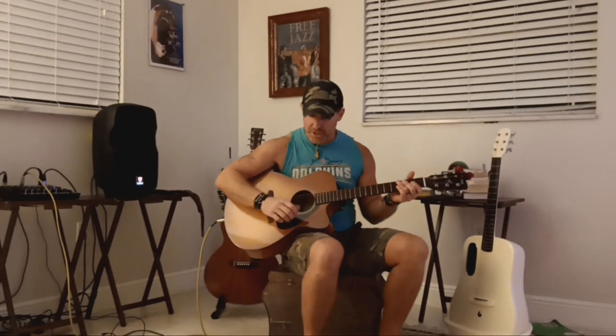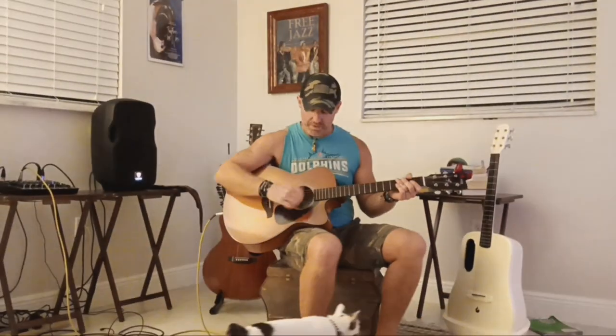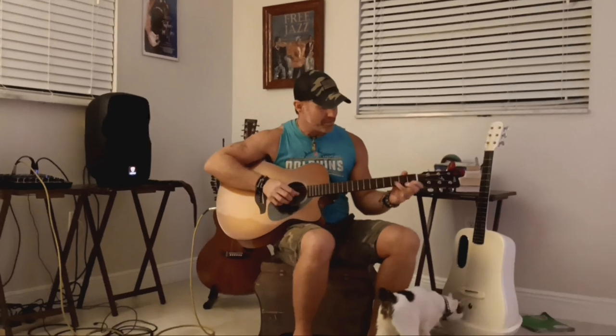Just like that. So we're going to arpeggiate the chords, then slap, arpeggiate, slap — and I threw in a little lick there too. Of course you can throw that in and I'll explain how that works.